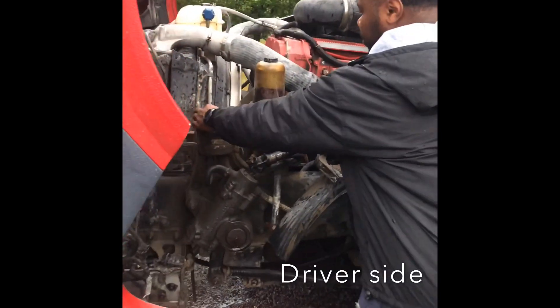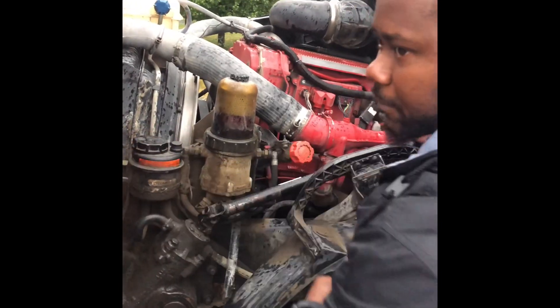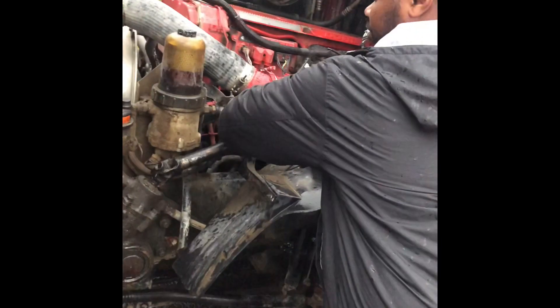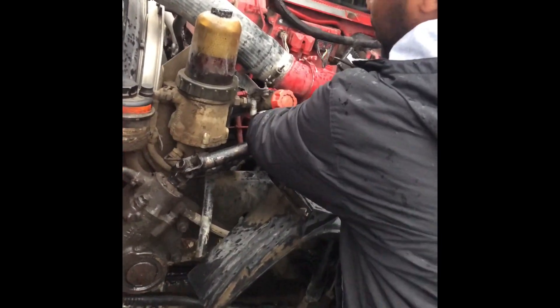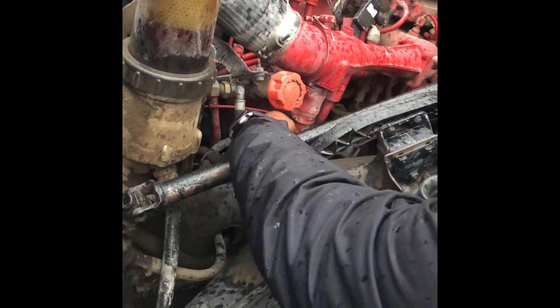The power steering reservoir is right here — the cap is intact. Take that off, make sure it's filled to the proper level, no signs of leaks. Air compressor — gear-driven air compressor, it's down in here. Properly mounted and secured, no missing nuts or bolts, no signs of leaks.